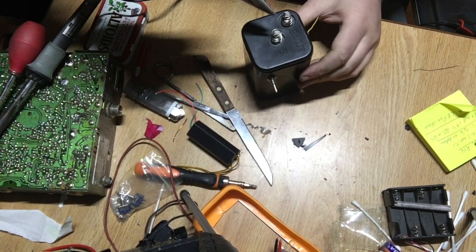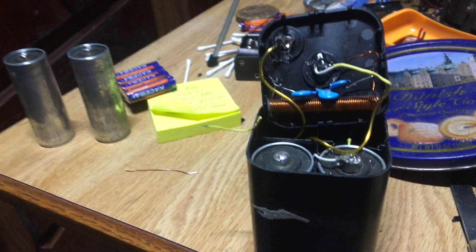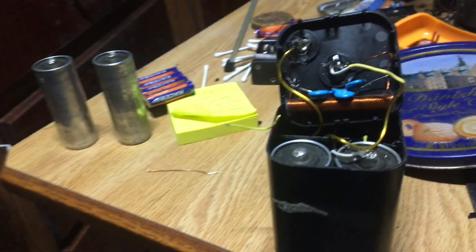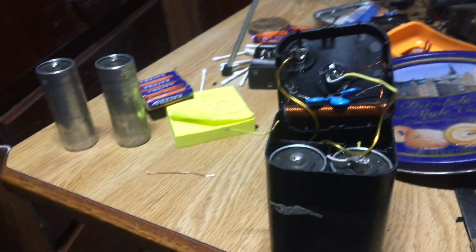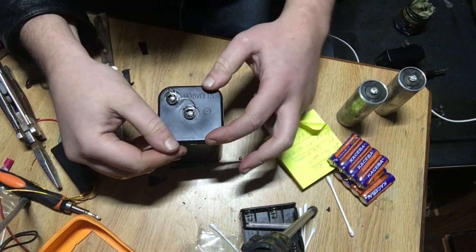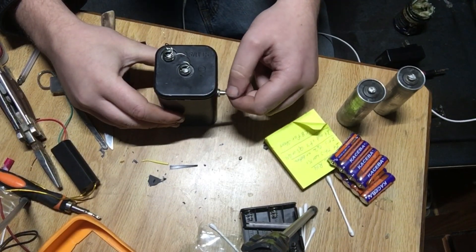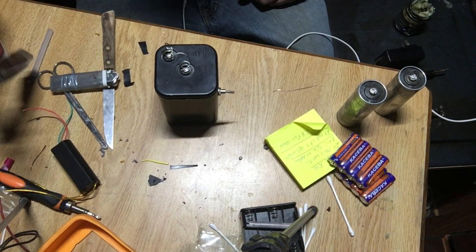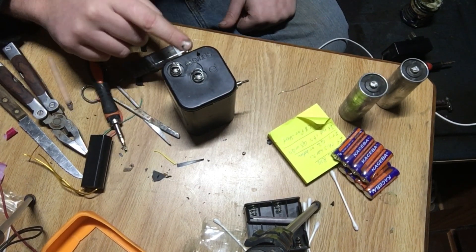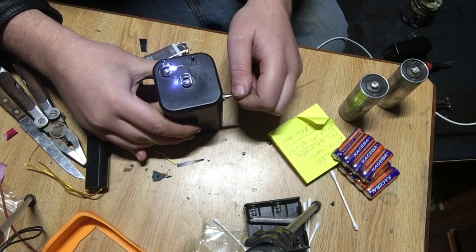Now I just have to get these contacts close enough together — hopefully it doesn't shock me. If you want to see me light my face on fire, this might be the time. I have one solder connection left. I'm going to put the cap back on and see if I can light a cigarette. Do you know this thing gives off x-ray radiation in a vacuum? I should wear my aviator glasses for that. I had to go back in because I forgot to make a gap in the LC circuit, so I have an antenna portion now — this goes to an antenna and this would be our spark.